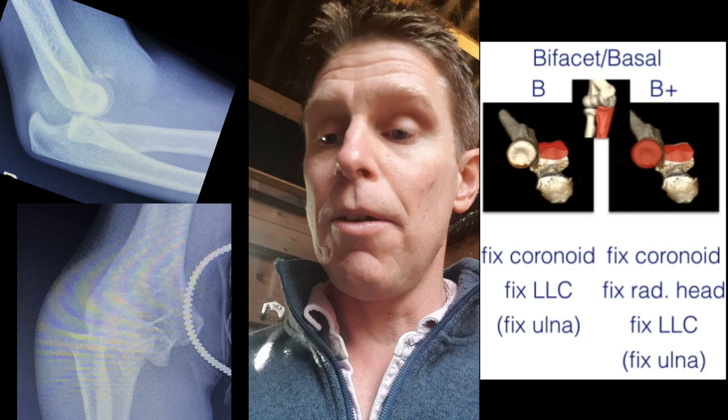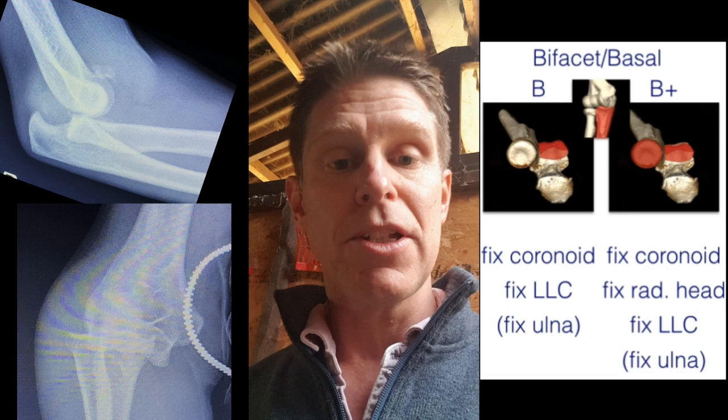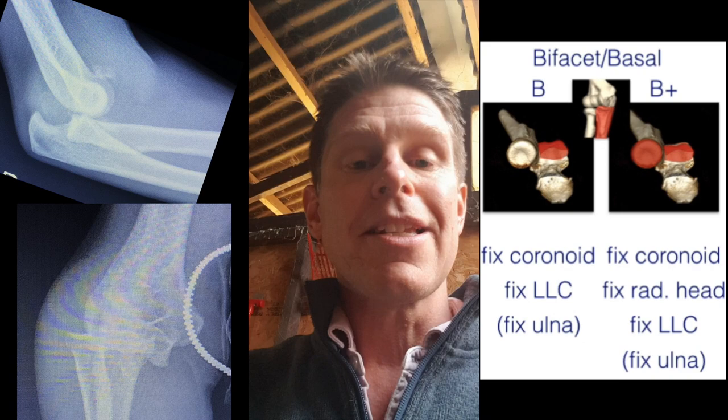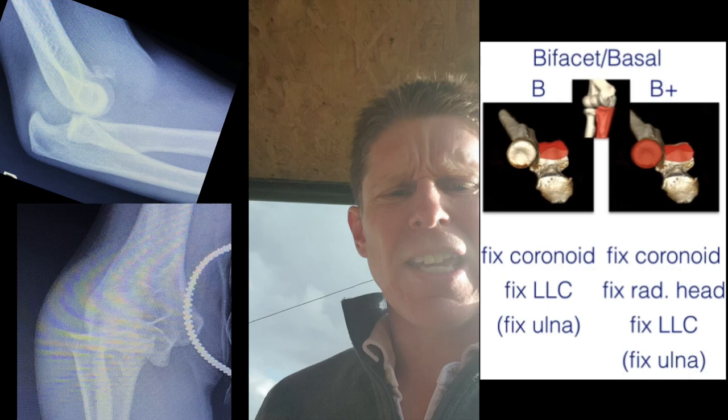The segment of the radial head that's damaged is actually different to the typical terrible triad injury. The part of the radial head that's fractured is the anterior half of the radial head in this B plus injury, and that's because the forearm is in supination at the time of dislocation. The whole forearm is pushed directly posterior, which takes off the anterior part of the radial head and both facets of the coronoid process.